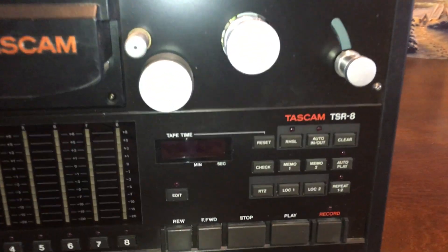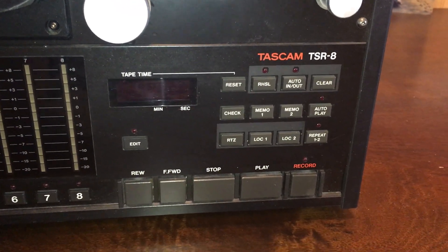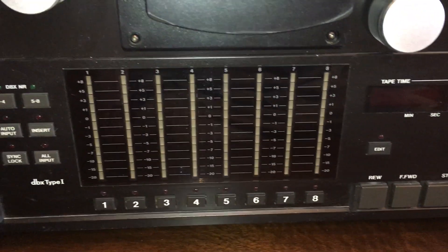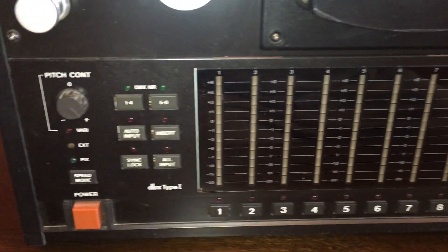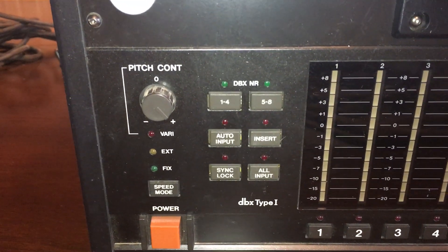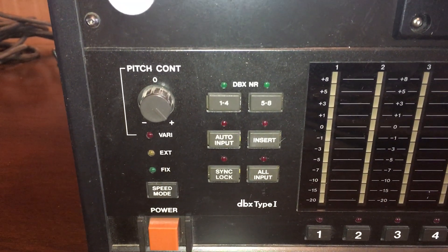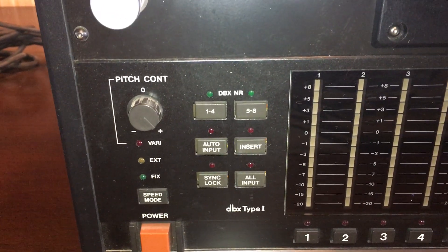You can see some of the controls here. You can activate each of the eight tracks, or none of them if that's what you want. The DBX noise reduction system — you can activate it for tracks one through four, tracks five through eight, or just shut it off. There's also variable pitch and all of that.